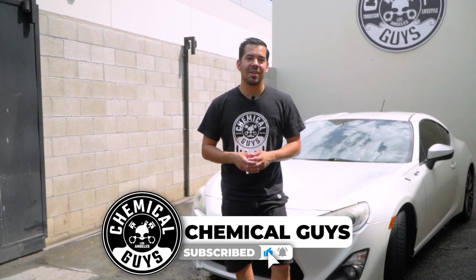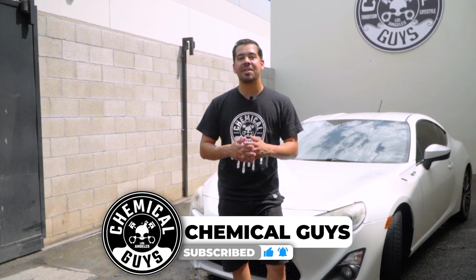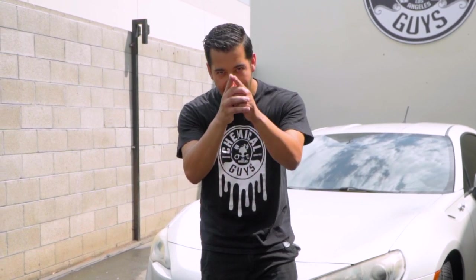We're going to go ahead and wrap up the video right here. If you guys enjoyed this video, make sure to give us a huge like, and comment down below if you want us to make more do's and don'ts videos on different parts of the vehicle — not just washing, but maybe polishing, interior cleaning, and so much more. As always, my name is Joey. This is Chemical Guys Detail Garage. I'll see you guys next time.